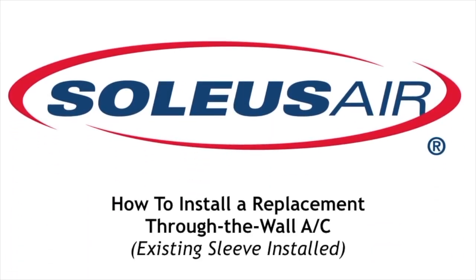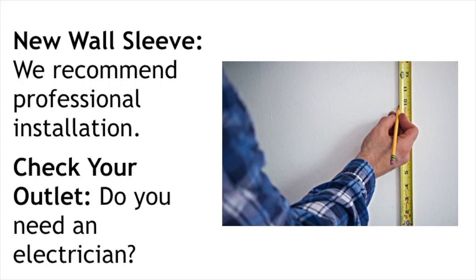Welcome to Soleus Air. Today we're going to learn how to install the replacement through the wall air conditioner. This is with an existing sleeve already installed. You may need to hire a professional if you need a new wall sleeve installed, or if you need an upgrade on your outlet.